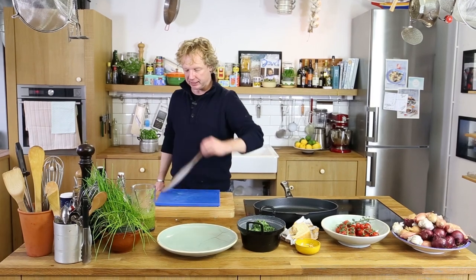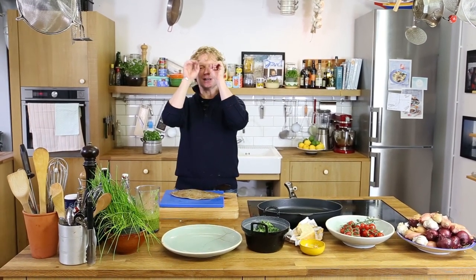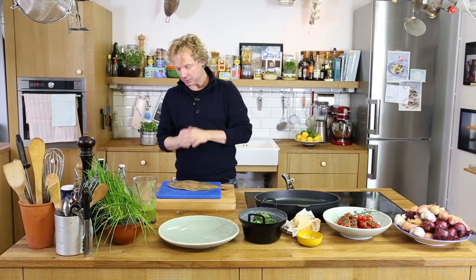A beautiful flatfish. Did you know that flatfish are actually born as a normal fish with two eyes — one on each side — just like us? But after they reach about one centimeter in size, they turn around and become a flatfish with both eyes on one side. Crazy story, but a true story — nature is beautiful.